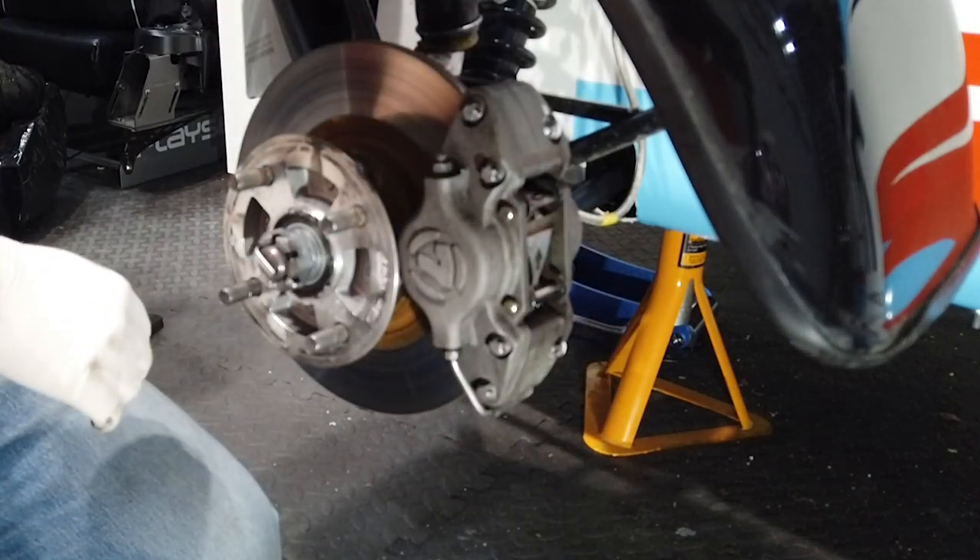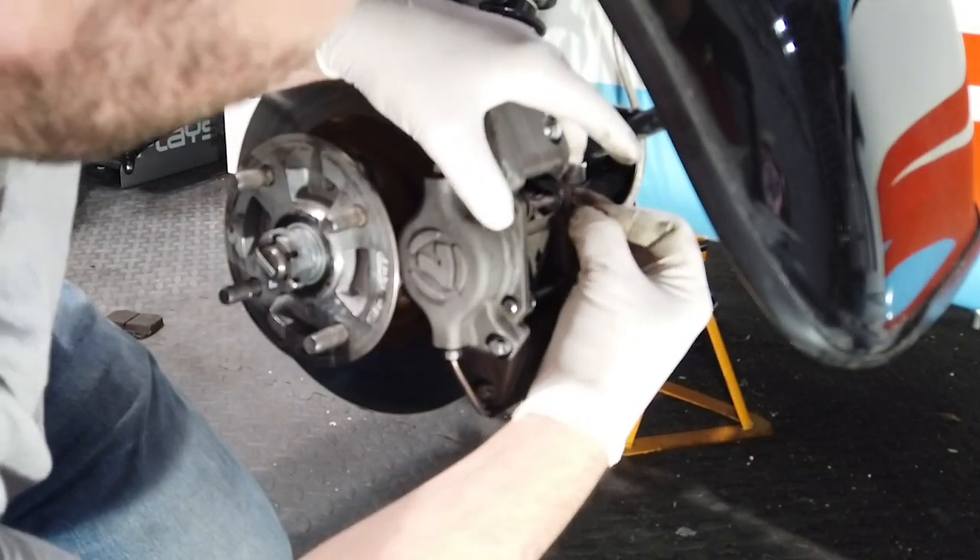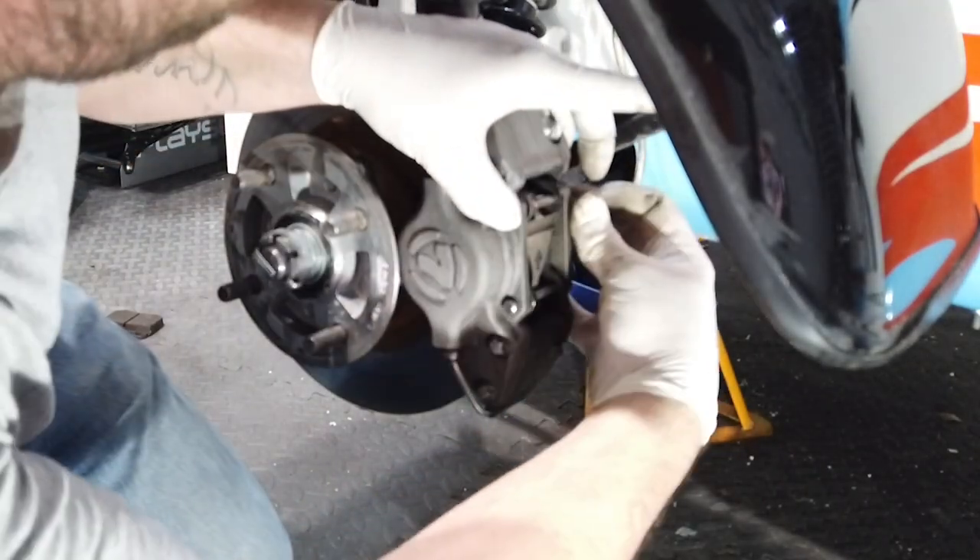Push in the plate and you can easily fit the bottom pin. Replace the R clips, or if you're going to use lock wire, now is the time to do this. And that's your brake pads done — it's that easy.